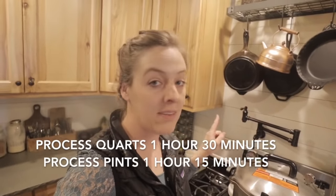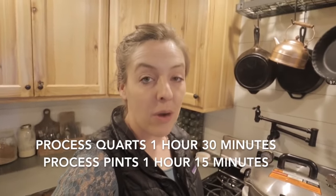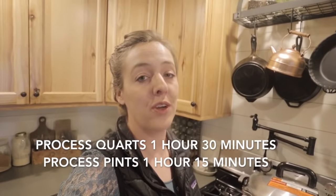10 minutes is up, so I'm putting my weight on the canner at 15 pounds of pressure because we live at high altitude. Once I hear that first jiggle, I'll set the timer for an hour and a half. You need to process quarts for an hour and a half, pints for an hour and 15 minutes, and yes, it's important to go the whole time — don't skimp on cooking time.